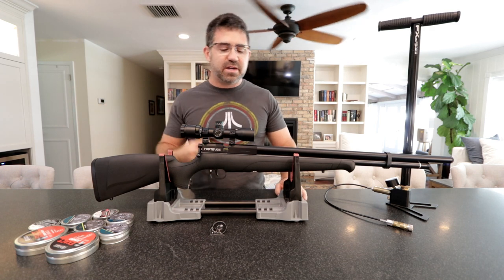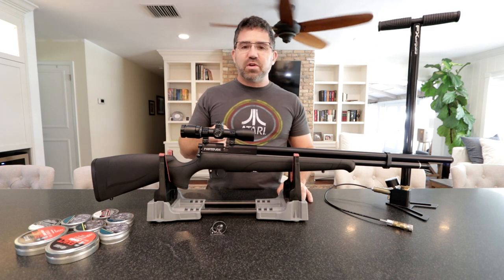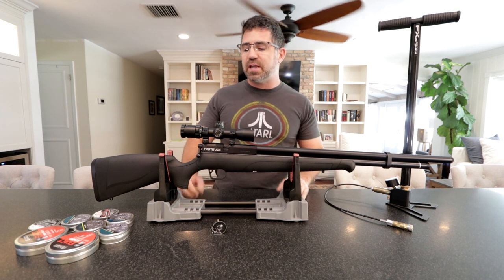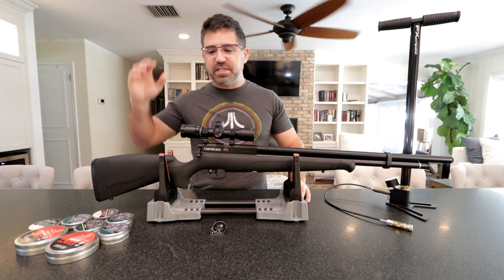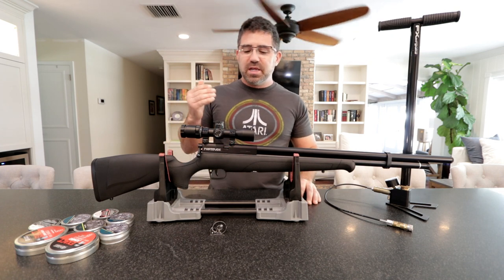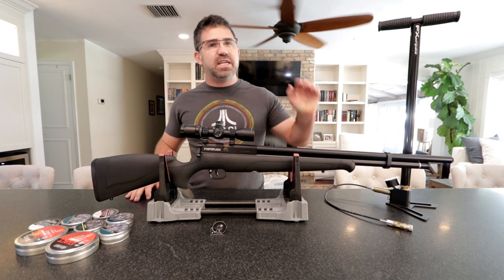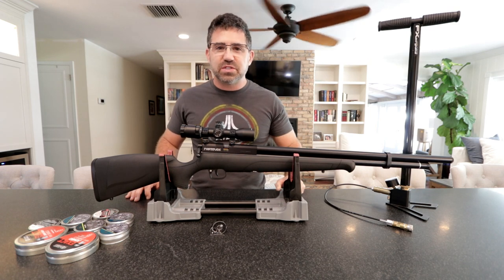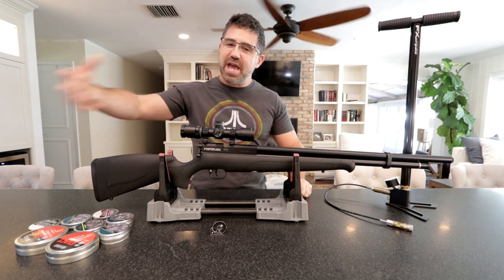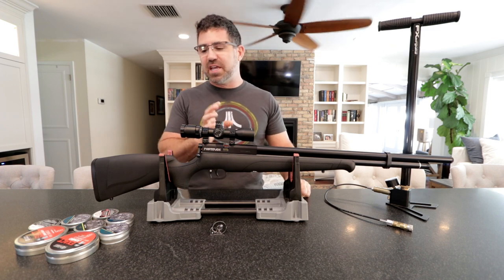Crosman is coming from a good place — trying to get people into the airgun hobby at a very affordable price with a lot of bells and whistles, so they can go out in the backyard, plink, take the gun hunting, and go all day on one charge. I think they've successfully done it. Being that this is about a 20 foot-pound gun, this is probably going to be a 50 to 70 yard gun max for squirrel and rabbit hunting. I haven't had it out to those distances yet, but I plan to shoot it at 50 and 100 yards just like every gun that comes to AEAC for review.